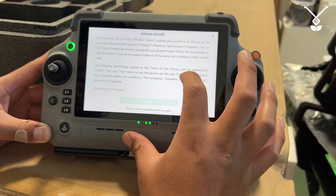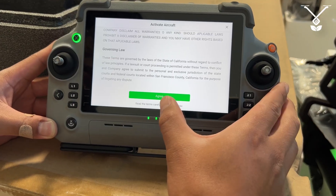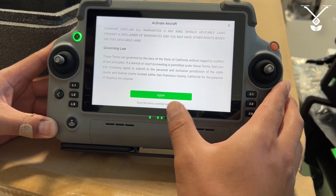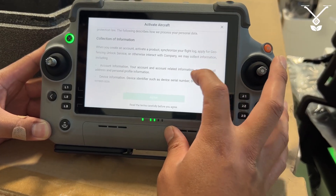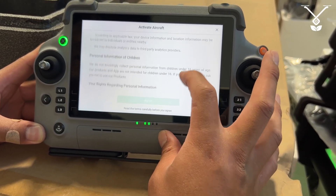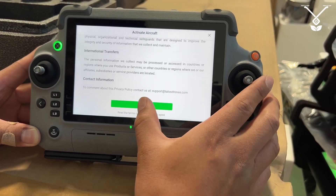You can read through, and then once you get to the very bottom, the agree button will highlight and you can just press agree. Same thing for the next page — it's the privacy policy — same thing again, agree.